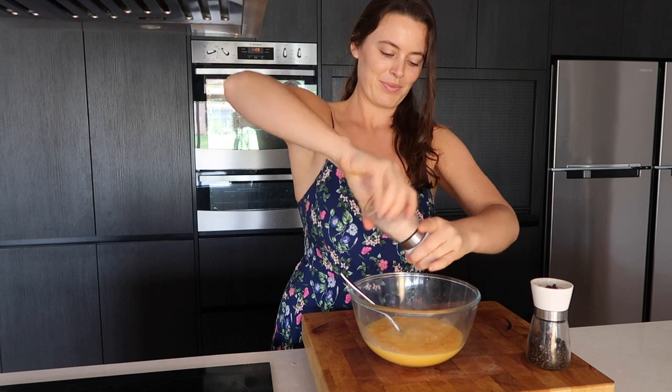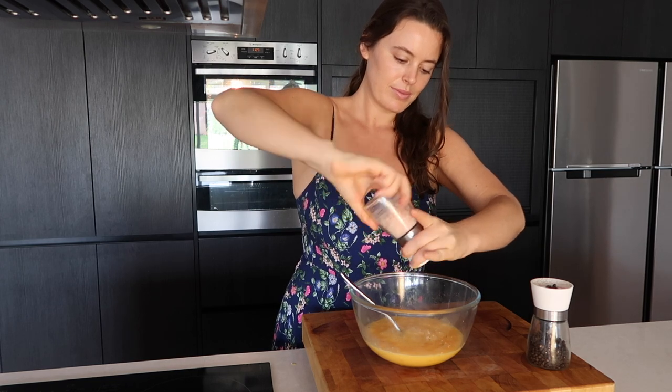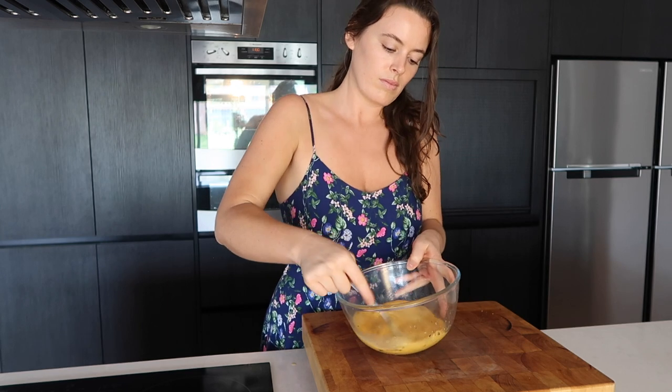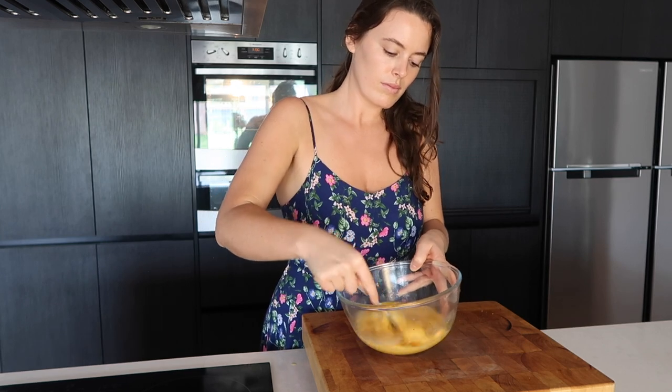Season with some salt and pepper. I have a half onion left over which I'm going to use.